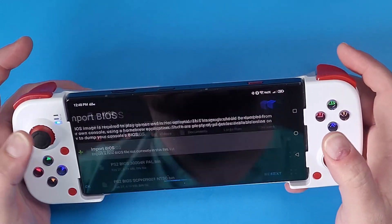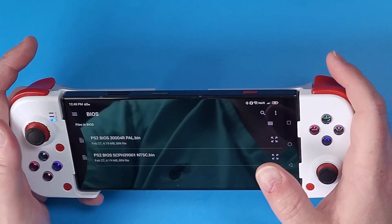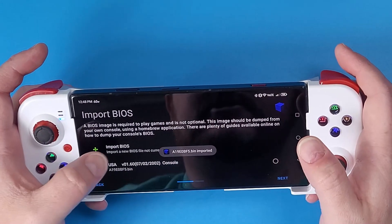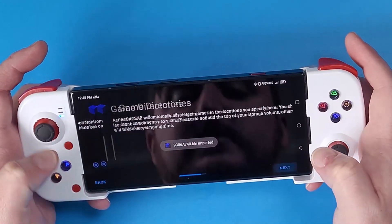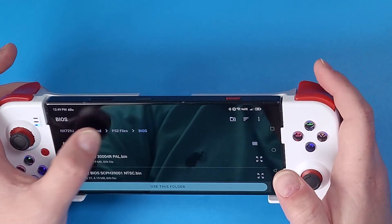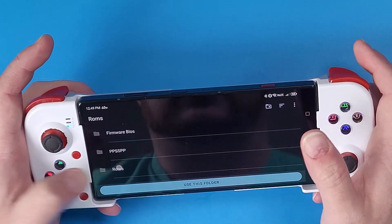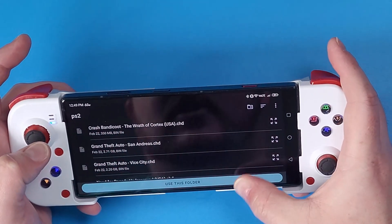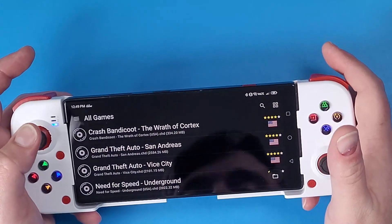Click next. Now you're going to import your BIOS. Where you get your BIOS files is up to you. I'm going to use the USA one and the PAL region one, which is the European version. Then click next. For my game directories, I'm going to click on the plus icon, navigate to my emulation folder, go to my ROMs, find my PS2 folder that has all my games in it, click allow, click next, then click finish. Now all of my games will load in.